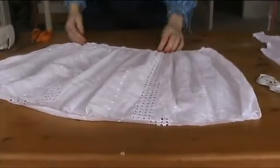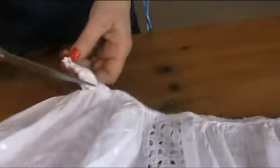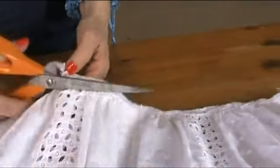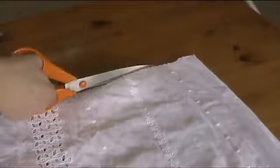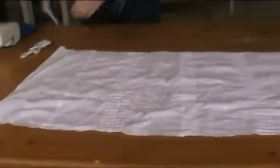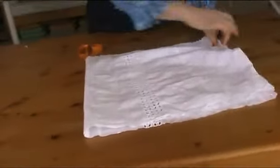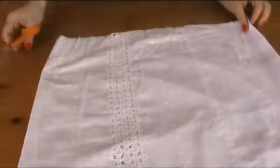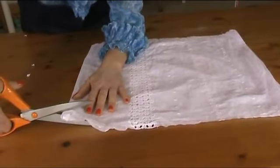I'm going to chop off all the gathering — I don't need to unpick it because it would take too long. Once you've chopped off the gathered part, you need to lay it out flat. I've got the side seams of the nightdress here; I'm going to fold it over like that. I'll put a notch at the top and then straighten off this bottom bit here.